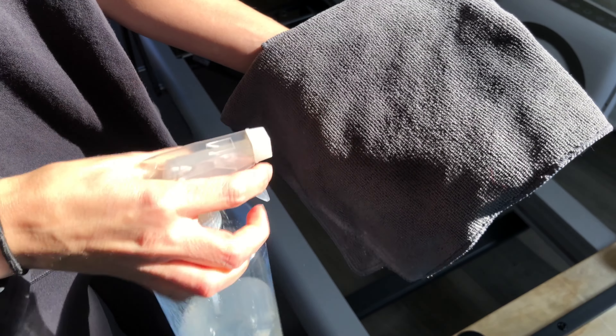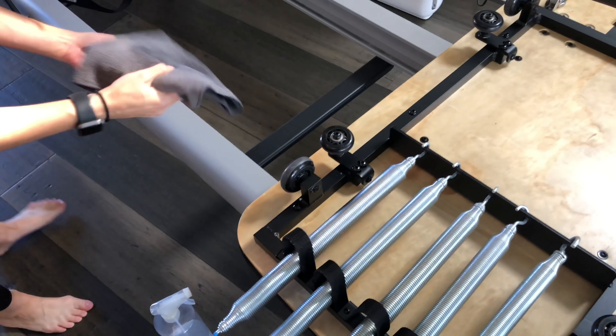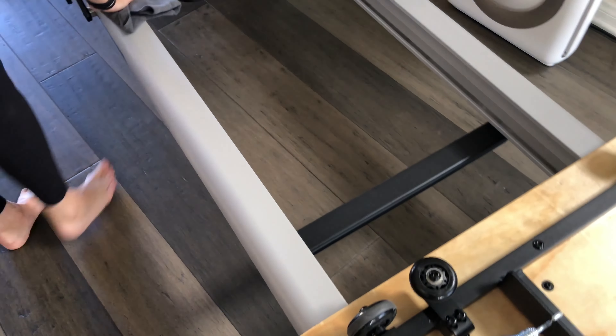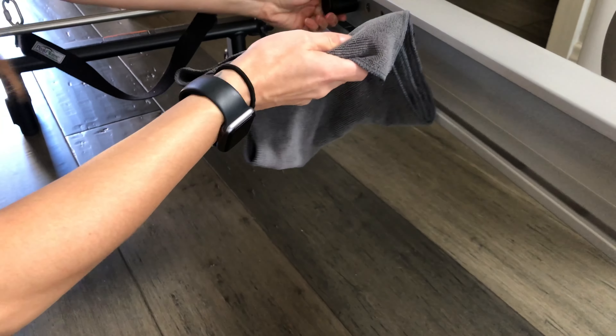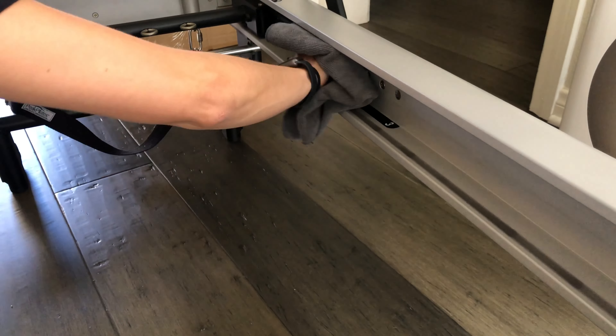Use a clean cloth and some all-purpose cleaner to give your machine a good cleaning. Wipe down all the rails inside and out, your gear bar, your spring area, underneath the reformer — anything that might have collected dust.